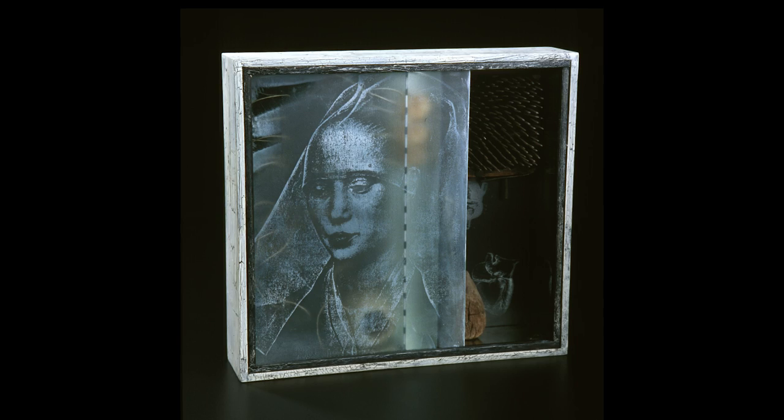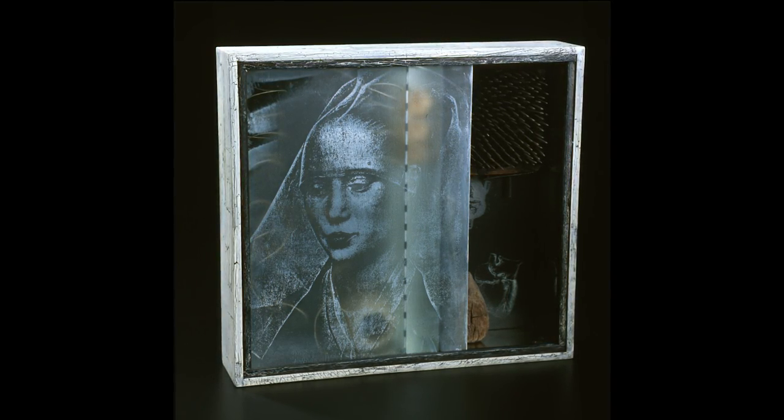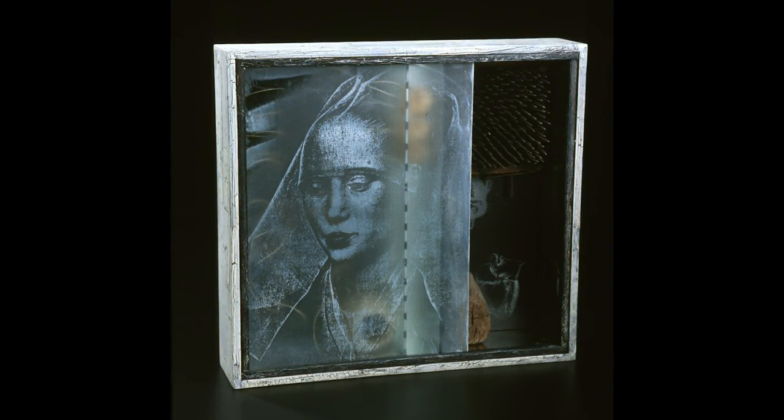I'm always working on my own work. I construct these boxes of wood and glass — I don't just start out with a theme. I find the theme through the elements of the box. They're really personal. They're almost like my sketchbook.